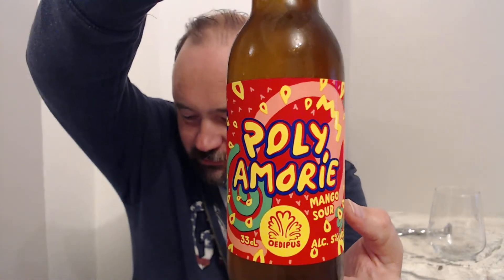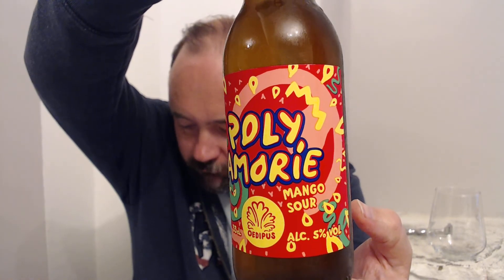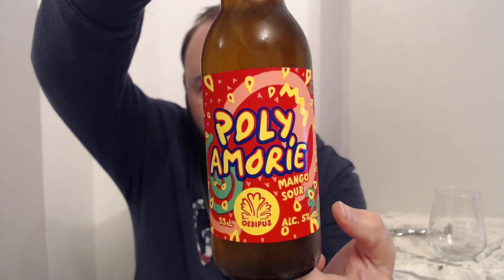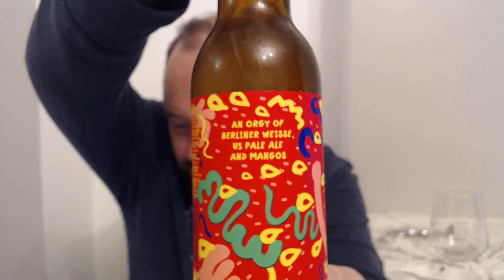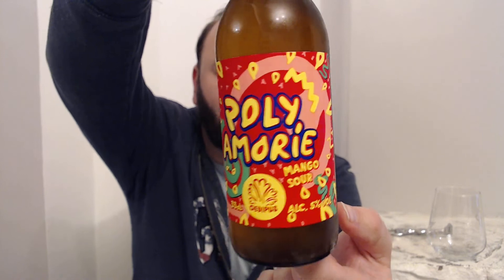And this one's called Bola Mori. It's a mango sour at five percent — look at that, it is a proper trip. If we look here, it's described as an orgy of Berliner Weiss, pale ale and mango. Mango mofo. So yeah, it's a Berliner Weiss style of beer with pale ale American hops and mango, which has kind of soured the whole thing.